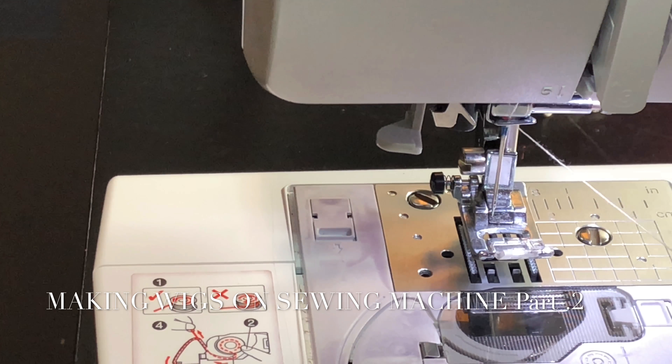You can get this case at Walmart. You can get extra bobbins at Walmart, thread from Walmart, a sewing machine from Walmart, scissors from Walmart — you can get absolutely everything in these videos from Walmart, except for the hair and the caps.